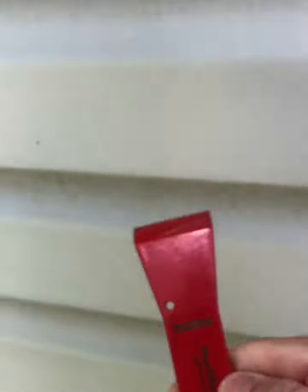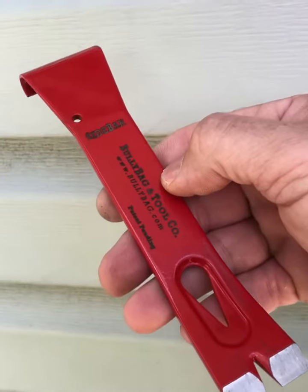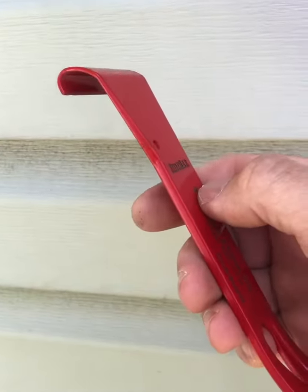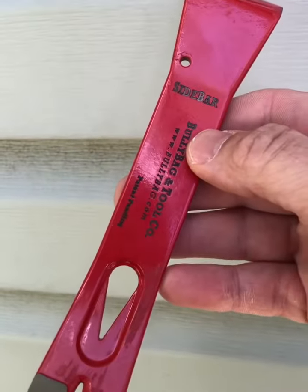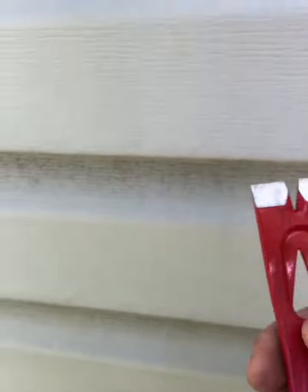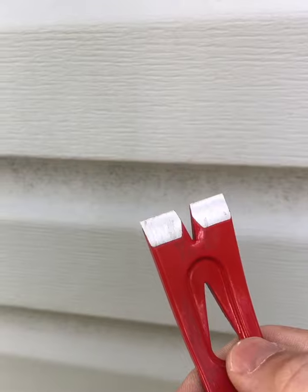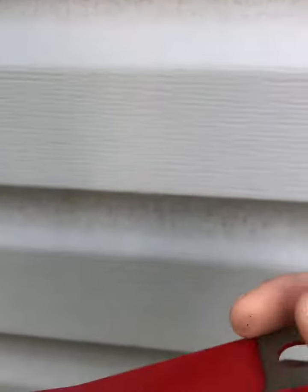This is an outstanding multi-tool made by Bully Bag & Tool Company that is made for removing vinyl, aluminum, and steel siding — repairs, siding samples — as well as a flip side with a full nail head opening for removing siding nails, roofing nails, and getting roofing samples if you need those as well, or for doing roofing and siding repairs.